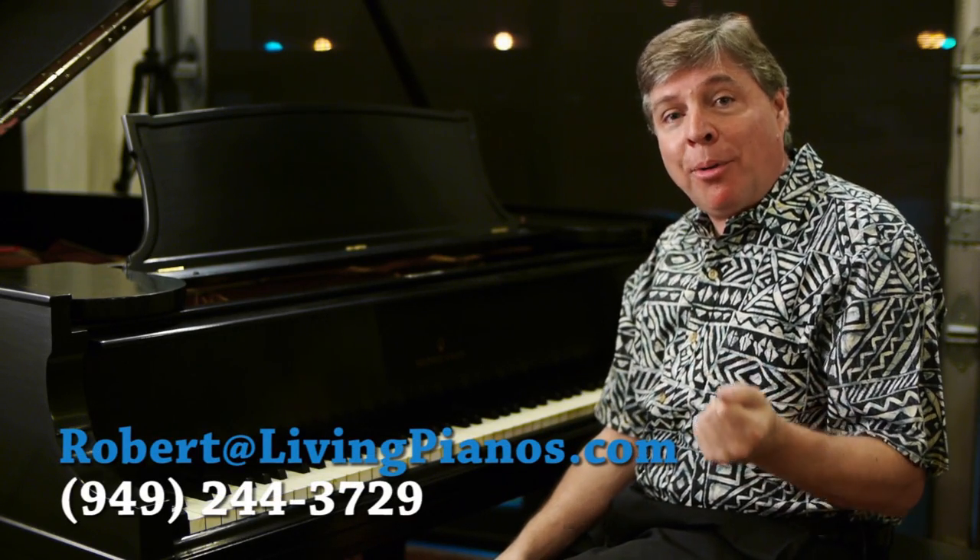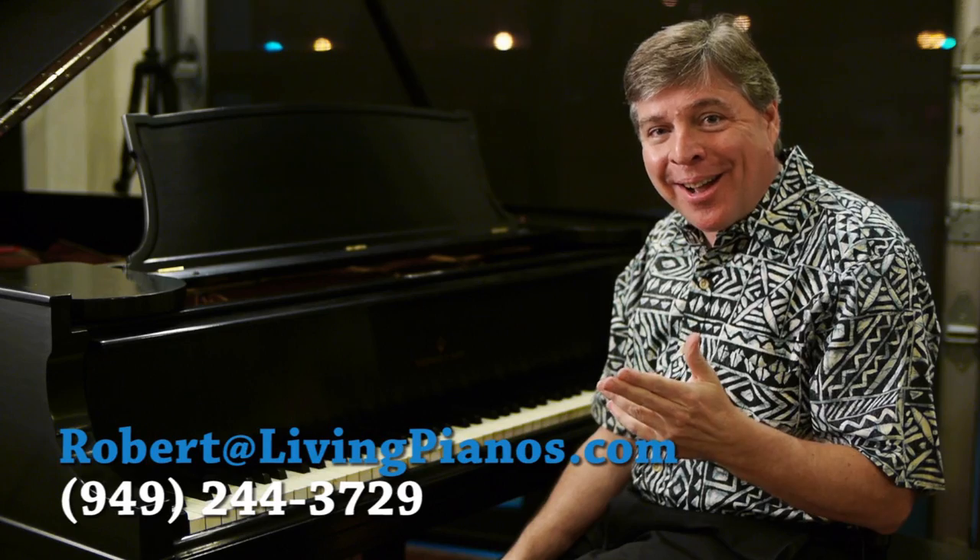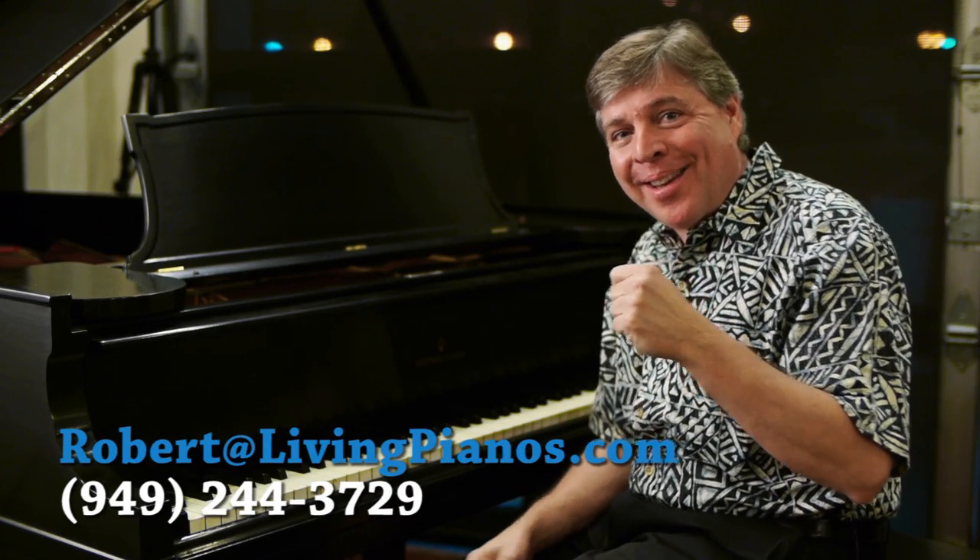I hope you enjoyed this Steinway — it's a pleasure bringing you these videos. Any suggestions for future videos, I welcome them. I am Robert here at livingpianos.com. Thank you very much for joining me. See you next time.